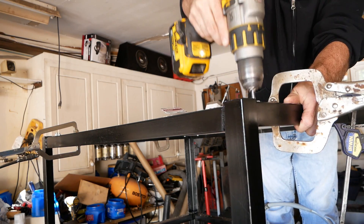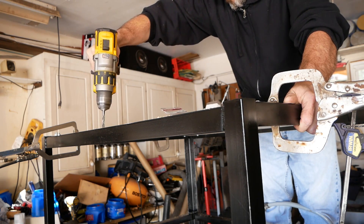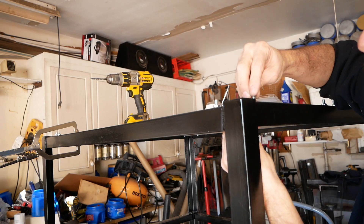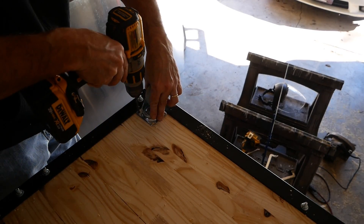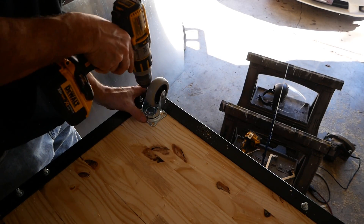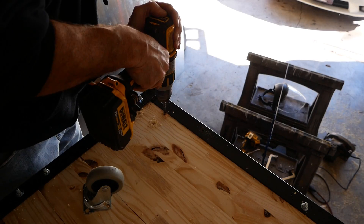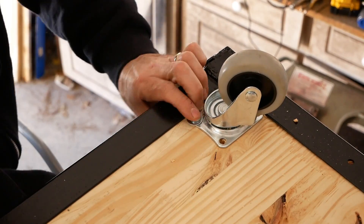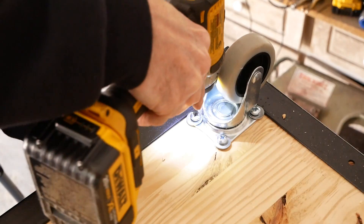I then turned the entire frame upside down and drilled a bunch of holes for the bottom shelf. My intent was to attach the casters to the shelf instead of directly to the metal — I figured it would make it easier to change things if I ever needed to. Then I just drilled out the holes for the casters and attached them with quarter-twenty hardware.